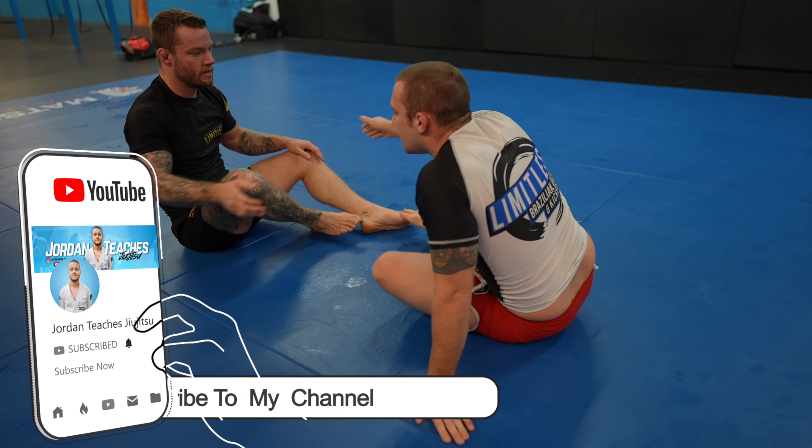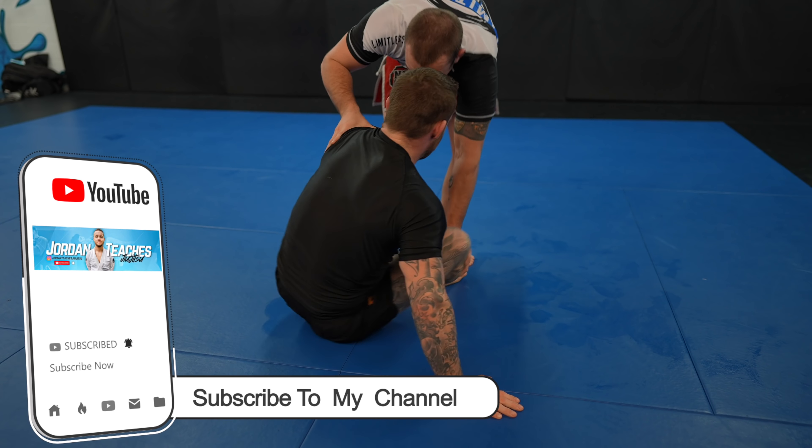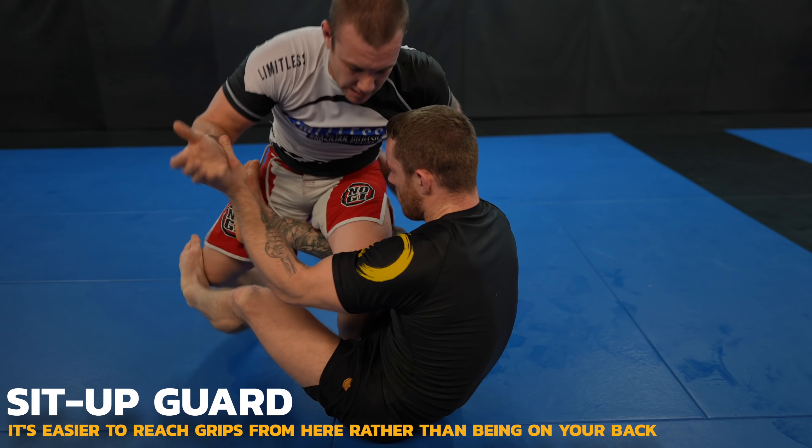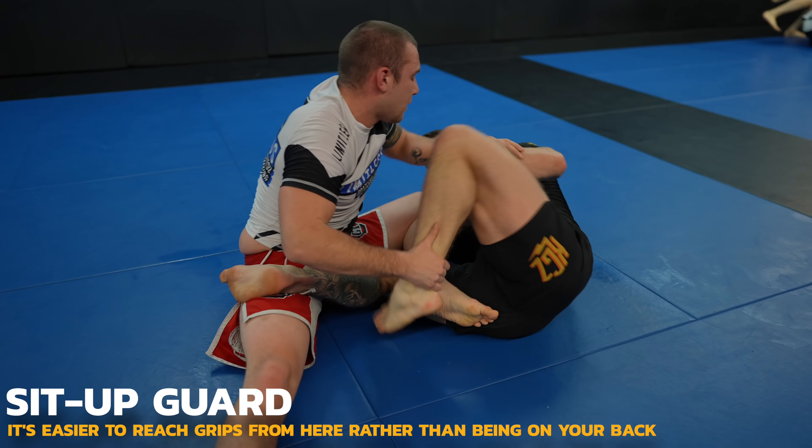Make sure to like and subscribe — I super appreciate you doing that for me. Notice how Robert keeps stepping out of my shin on shin and stripping grips I have on his legs? Jiu-jitsu is a grip fight and Robert understands that very well.